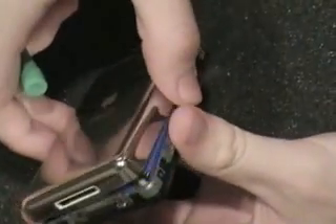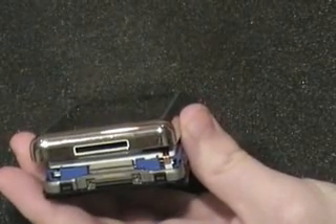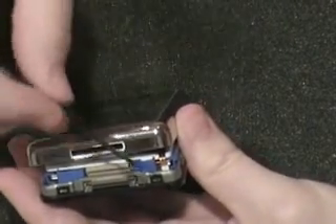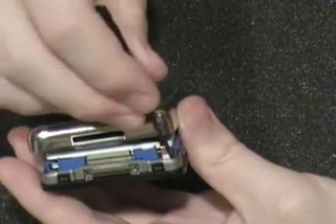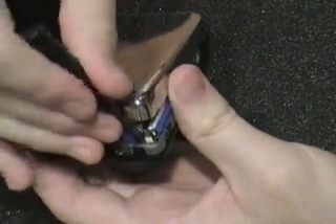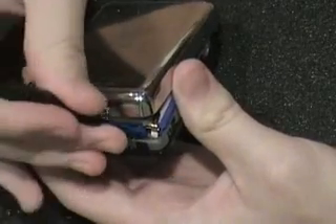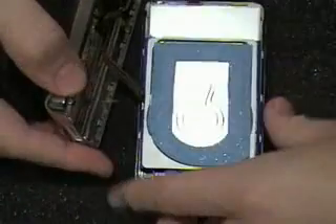We want to focus our attention on the bottom of the iPod now. Before you do anything with the backplate, you want to release the battery connector. You can use a small flathead screwdriver for this — simply pop up the latch, as you can see, and set the backplate aside.